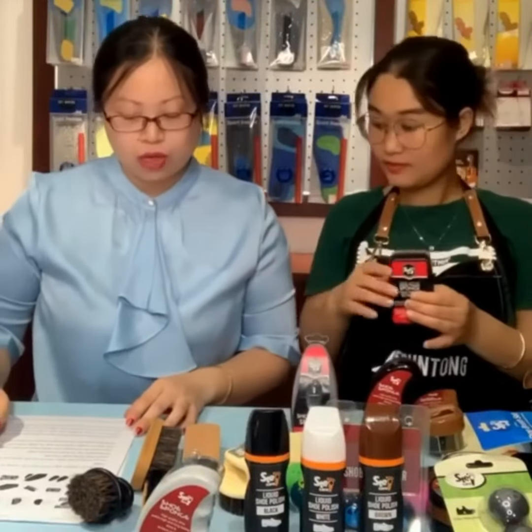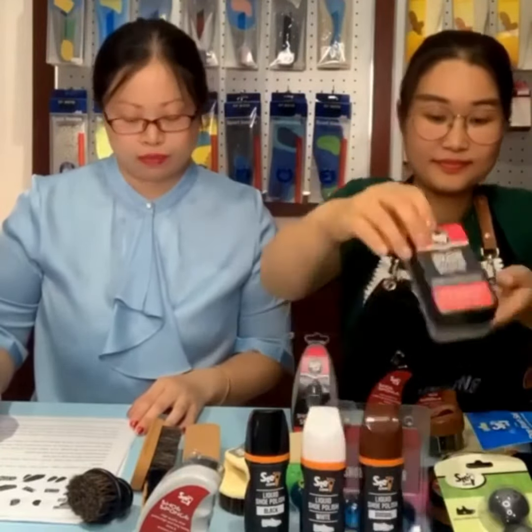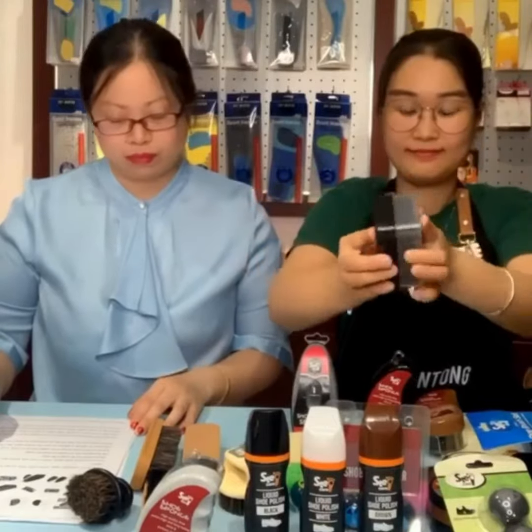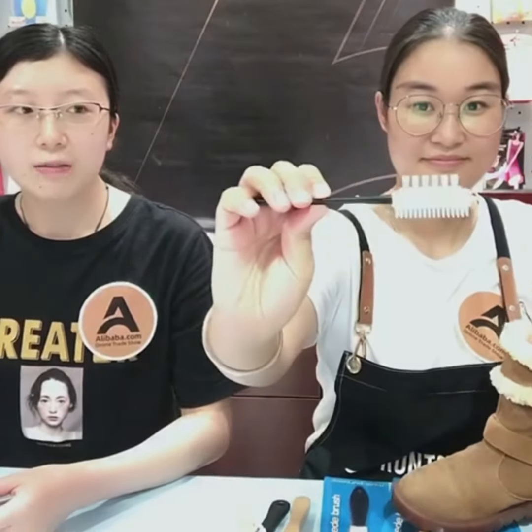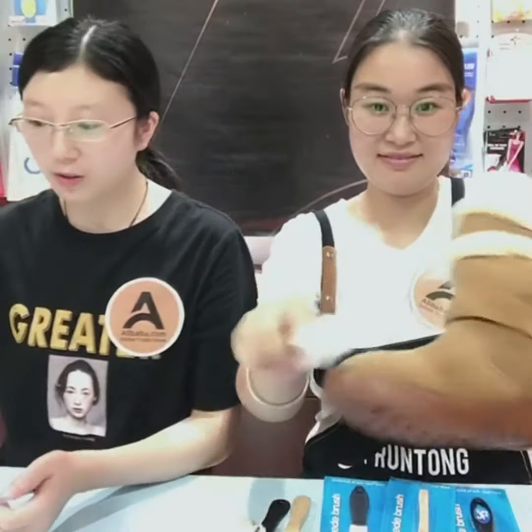This is the cooler one. It is very simple and easy to handle. It's special because it has three sides — with wire, nylon, and a rubber side. It's perfect for cleaning suede and nubuck shoes.